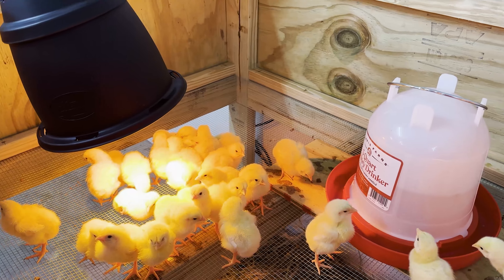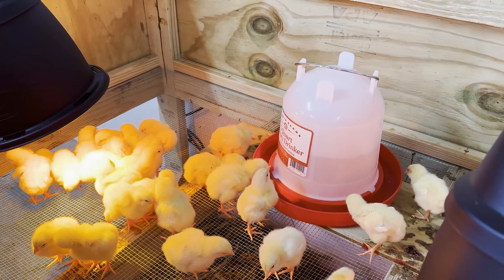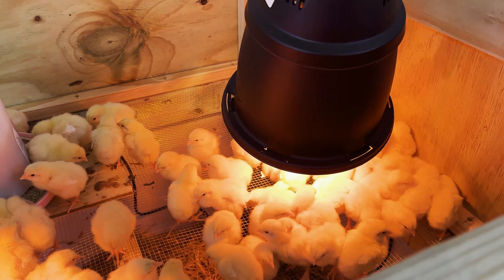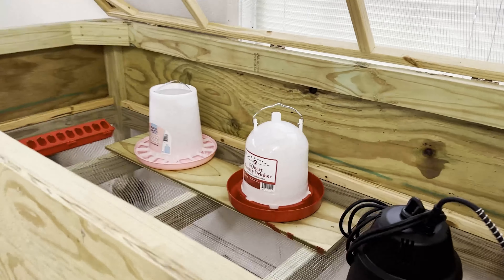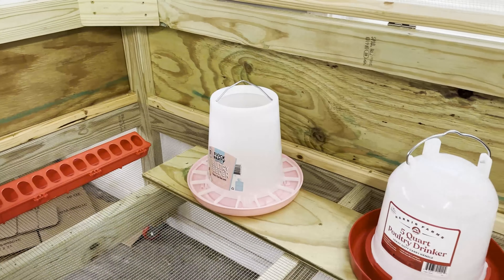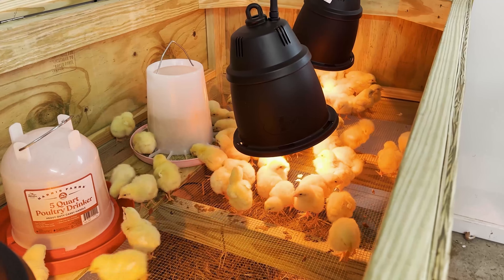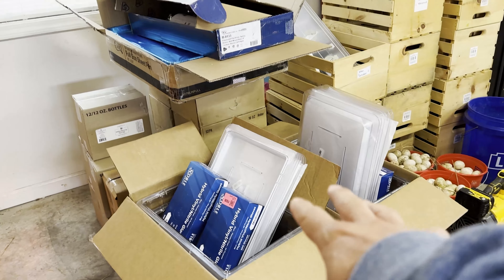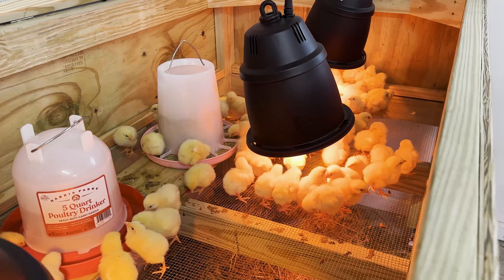Pretty boring chickens! These are 100 Cornish Cross, all females. We're going to grow these and put them out into the pasture after about four weeks into our chicken tractors, and then harvest them between seven and eight weeks. This is our first hundred — once they get a little bigger, we'll split them into two brooders. I've also got some equipment I ordered for harvesting and processing, but I'll go through that in a future video.